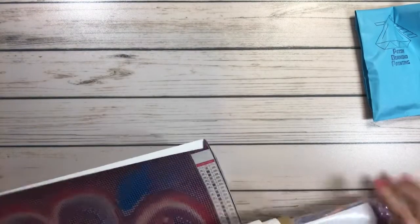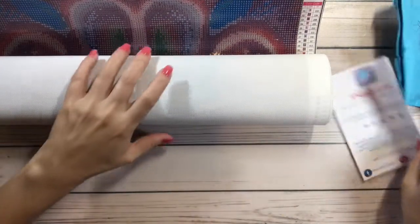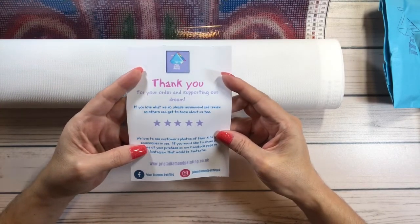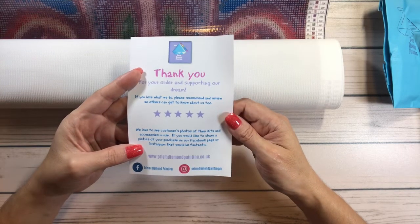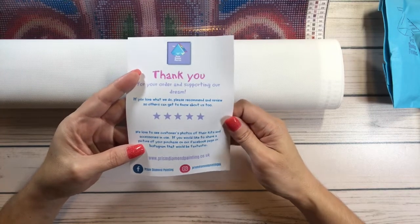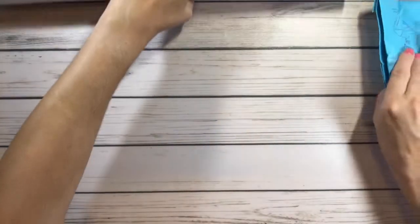There's a little roller tool — I'm not sure what you call it — but it helps maintain the painting so it doesn't get wrinkled. The thank you card says: 'Thank you for your order and supporting our dream. If you love what we do, please recommend and review so that others can get to know about us too. We love to see customers' photos of their kits and accessories in use, and you can share your purchase on our Facebook page or Instagram.'